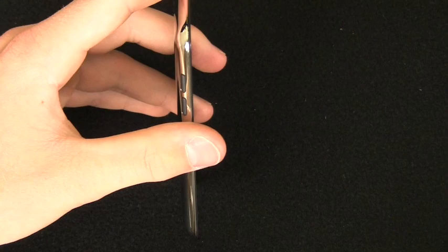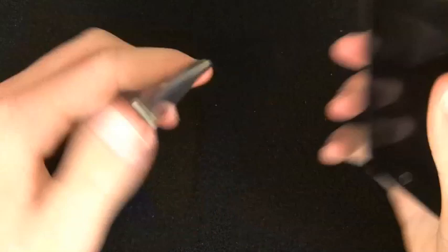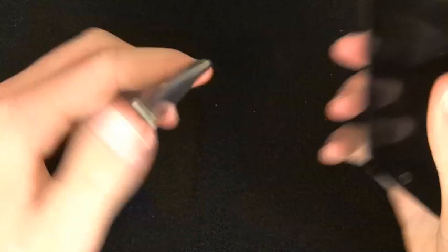As you can see, they did separate the volume rocker — there's no longer a rocker; there are two individual buttons, which are pretty firm and I think I'm going to like. It's quite a bit of an improvement just on the exterior from the last generation. They did keep the same back, which is really sad because it scratches like crazy — this is what it's looked like, and it's been in a case for a year.